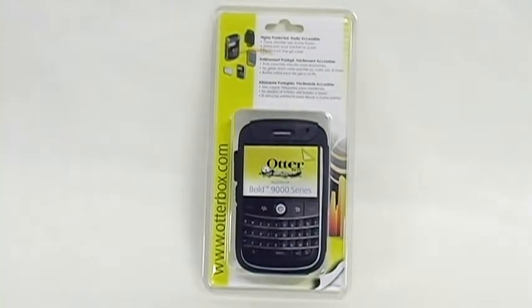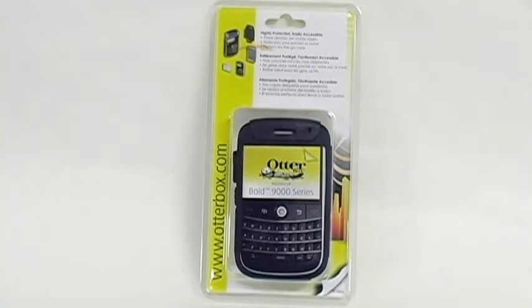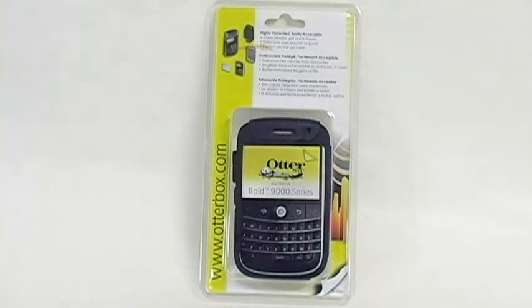The OtterBox Commuter Series case is a sleek, durable way to protect your BlackBerry Bold 9000. Its triple protection system keeps your device heavily protected from accidental bumps and scratches.